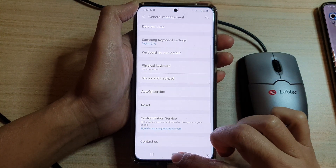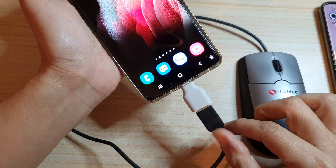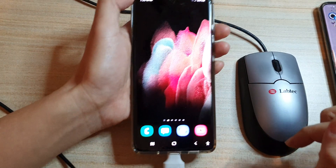First, tap on the home key to go back to the home screen, and make sure that you already have connected your mouse to your device.